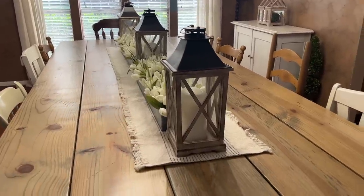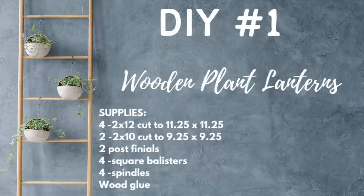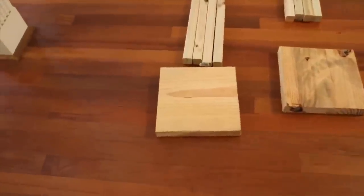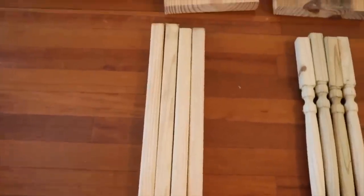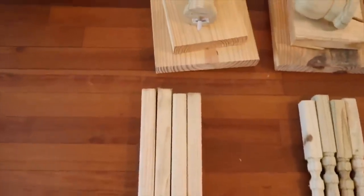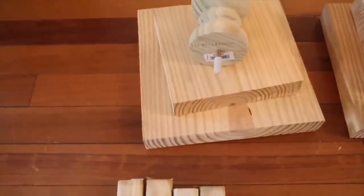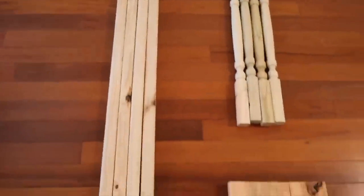Now let's get into some fun projects. Let's dive into these lanterns. For the first lantern, you're going to need a piece of 2x12 — this will be the base cut into a square. You'll need four of these square balusters. I just left mine the length they were, but you can trim these down depending on the height of the lantern you want. For the top, you need another piece of 2x12 cut down to a square, a piece of 2x10 cut down to a square, and one of these wooden toppers.